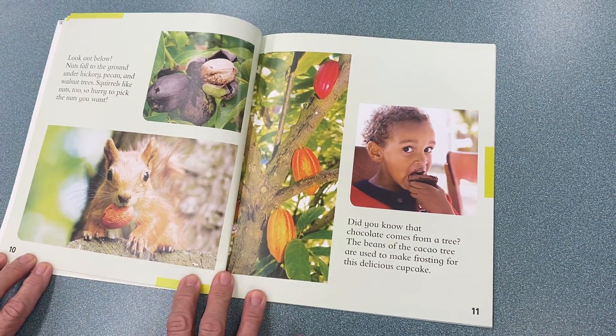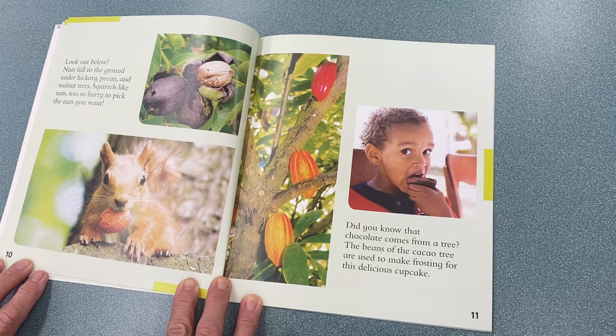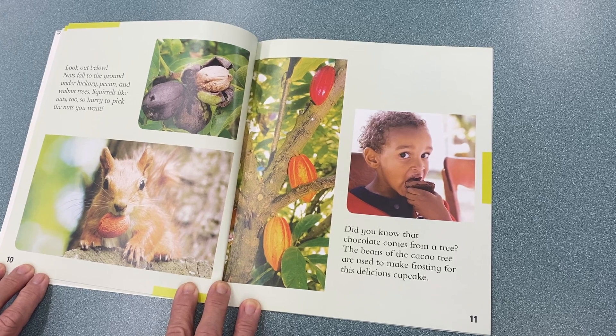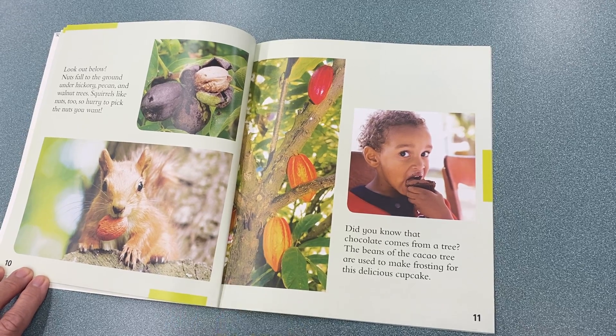Look out below. Nuts fall to the ground under the hickory, pecan, and walnut trees. Squirrels like nuts, too, so hurry to pick the nuts you want. Did you know that chocolate comes from a tree? The beans of a cacao tree are used to make frosting for this delicious cupcake.